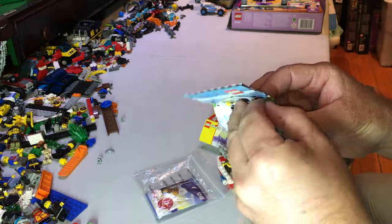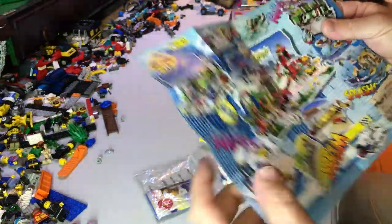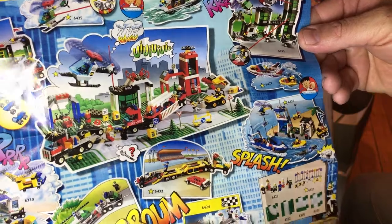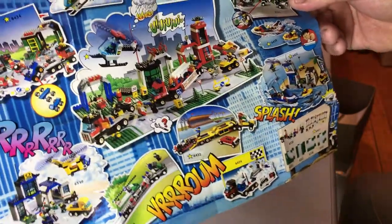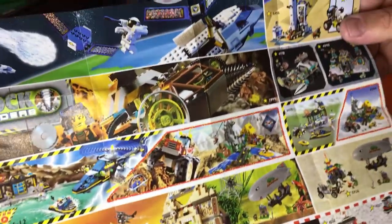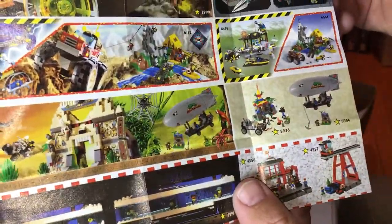This is some advertising material that was in it, just showing the sets of the time — 1999. We've got some Rock Raiders up there, we've got some Space Adventures, some Trains, and Rescue as well.